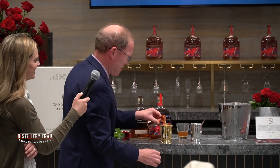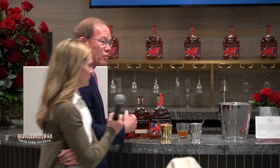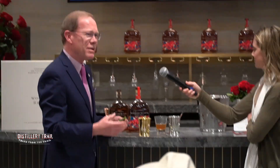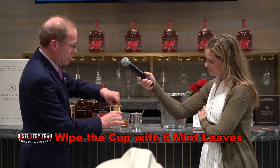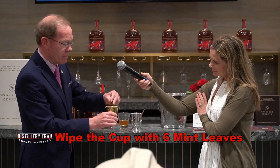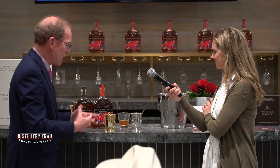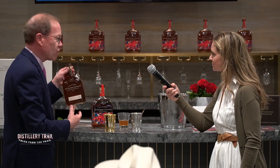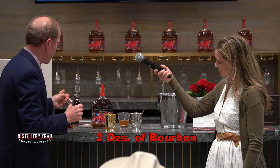Of course, what's a mint julep without mint — but you can have too much mint. So instead of crushing or muddling, we're going to wipe six mint leaves into the cup. You can really get that aroma. So we have honey, rose, and mint.